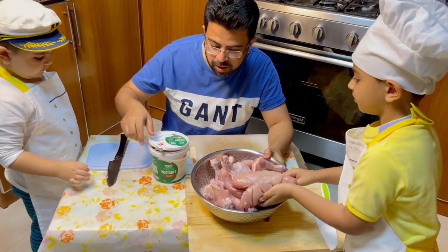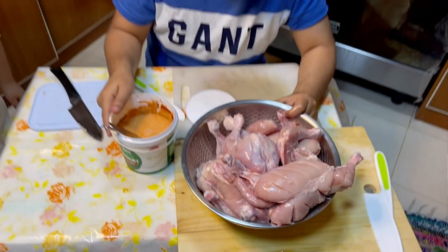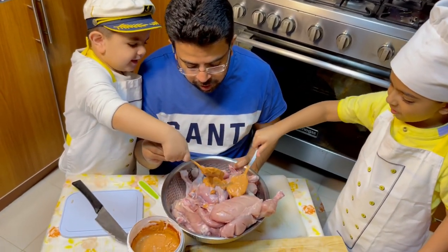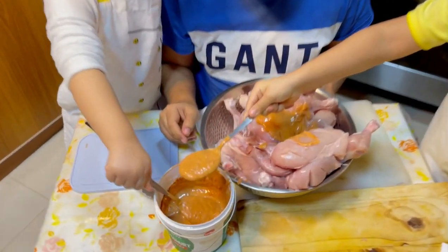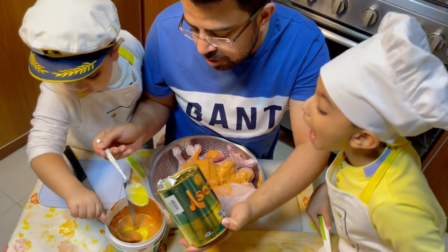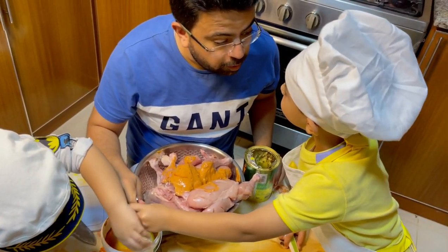Now we'll put the spice mix that we made in the yogurt over all the chickens in the pan, then we'll put the chicken in the fridge for marination for a couple of hours — two to three hours. Let's put it on — slowly. We also forgot to add two full spoons of oil in the spice mix; this will keep the chicken moist and prevent it from being too dry.